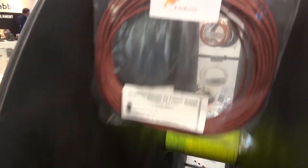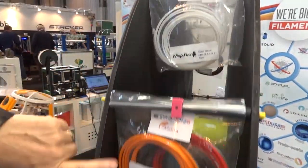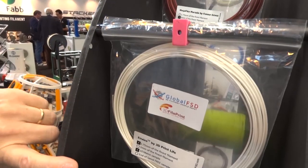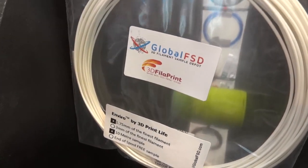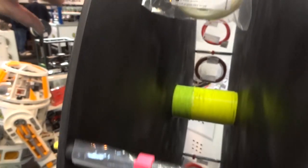We've got HD Glass, Polyplus, a couple of Ninjas, Philoflex, Recreus, a bit of Colorfab from the boys. And in fact there are too many Ninjas. There's Enviro — this is a new ABS, Environmental ABS. That's by the Greats. And I think we've got too many Ninjas.